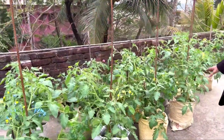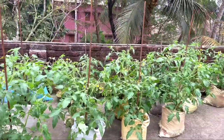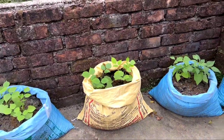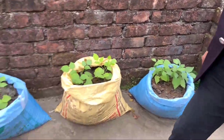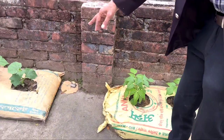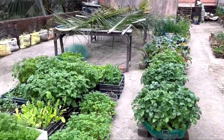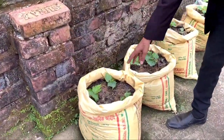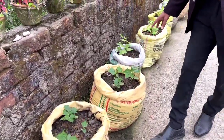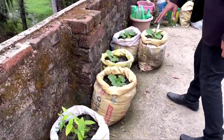Here are some waste cement bags we have used to grow tomatoes — flowers are already set in. You can see some pole beans and different types of vegetables. We have grown cucumber in waste bottles and simply beans. Two to three varieties of cucumbers are grown in waste compost bags and plastic bags, along with lab lab beans.